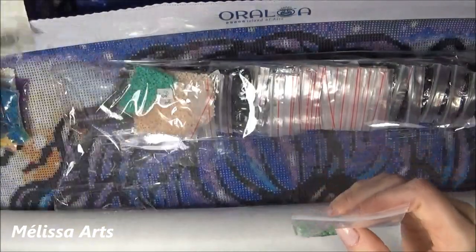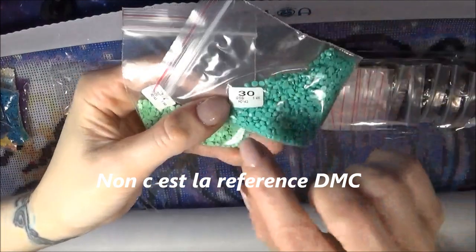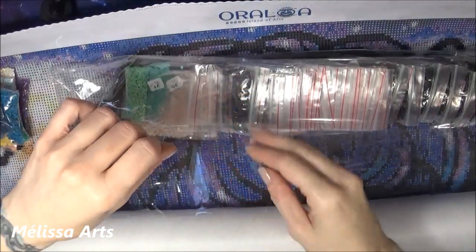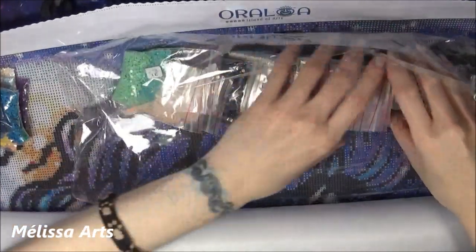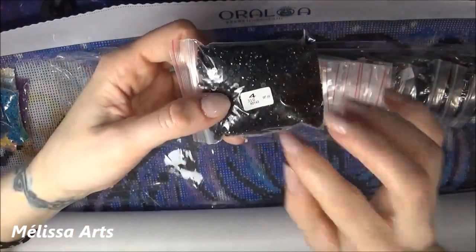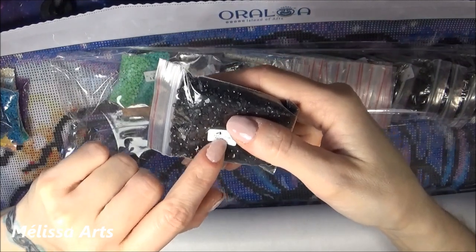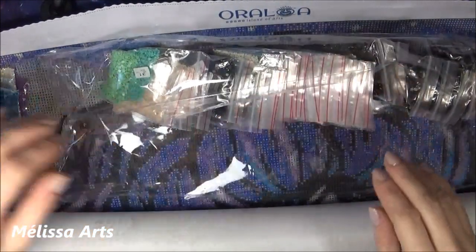On a le poids, ça c'est sûr. Sur un autre sachet, c'est écrit 950 — oh, c'est peut-être le DMC. Si vous ne savez pas ce qu'est un DMC, c'est tout simplement le numéro de la couleur. Mystère résolu : le numéro 310, c'est le noir. Donc le petit chiffre sous le gros chiffre, c'est vraiment le DMC — le numéro de la couleur. Les diamants ont l'air super beaux.